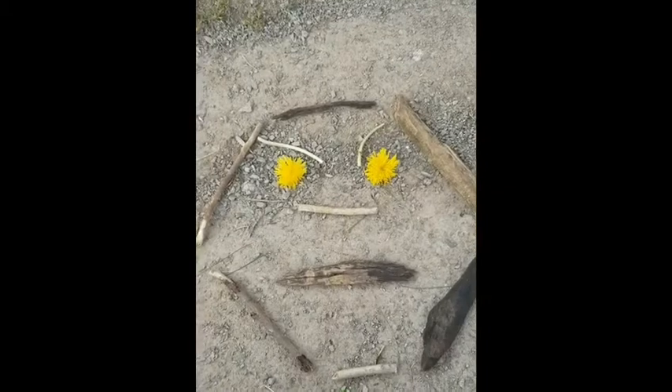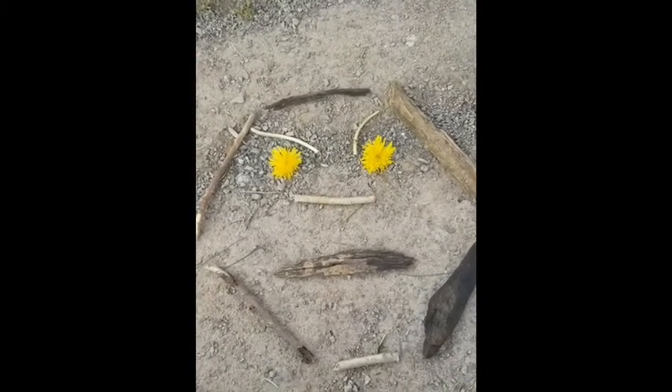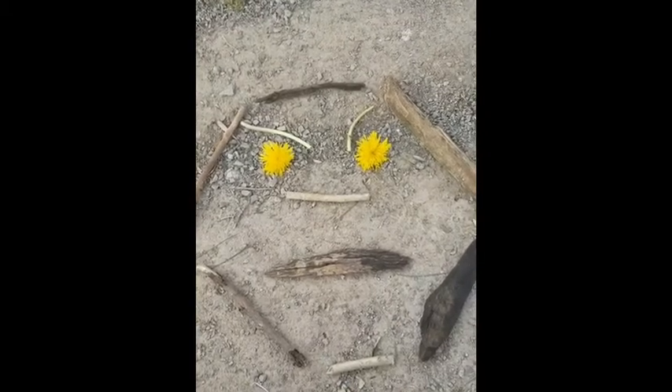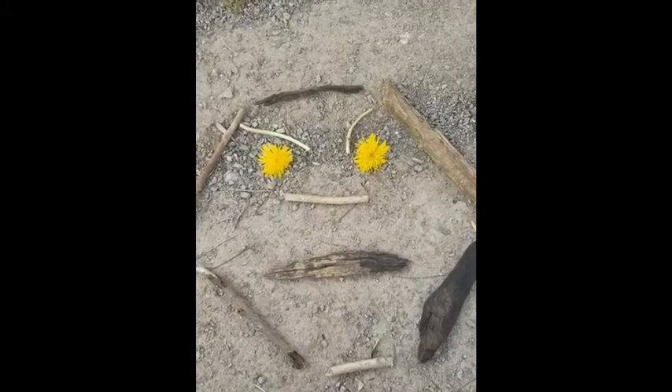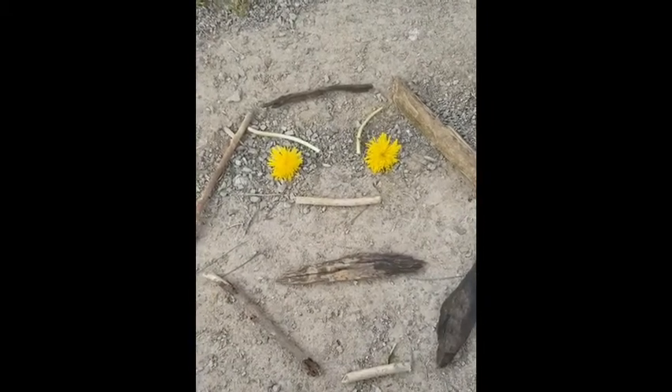Alright friends, now we're going to make a mad face. Can you make a mad face with your loose parts? If you're mad and you know it, stomp your feet — stomp, stomp. If you're mad and you know it, stomp your feet — stomp, stomp. If you're mad and you know it and you really want to show it, if you're mad and you know it, stomp your feet — stomp, stomp.